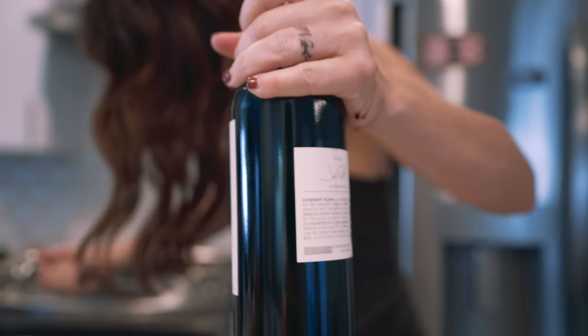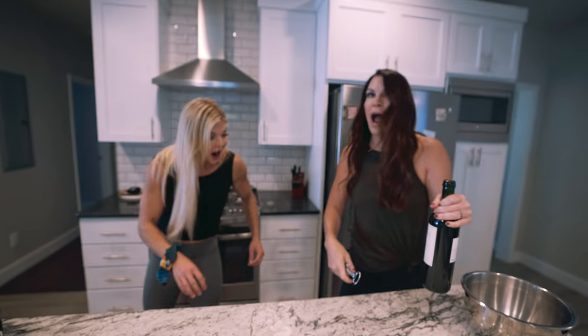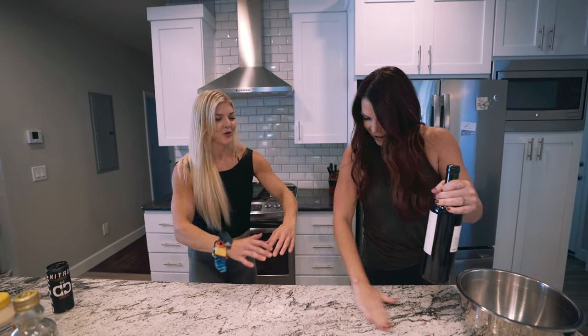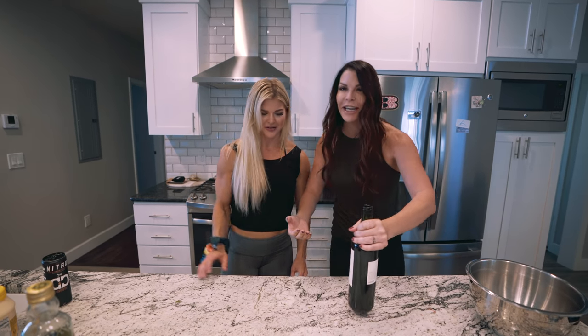Oh my God! I thought I was gonna crack your counter! Oh my God, for real! It just goes... I don't know my own strength. I'm just getting so many gains. Damn, Gina!